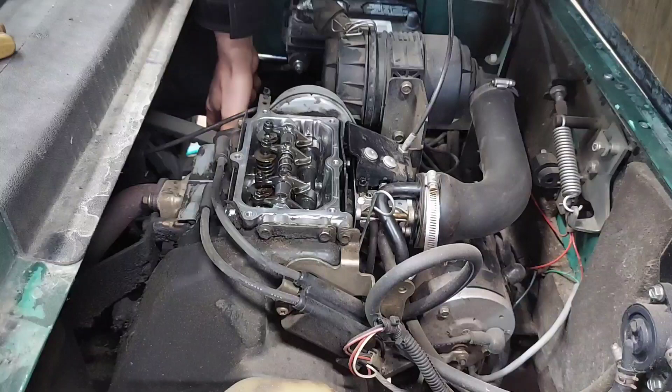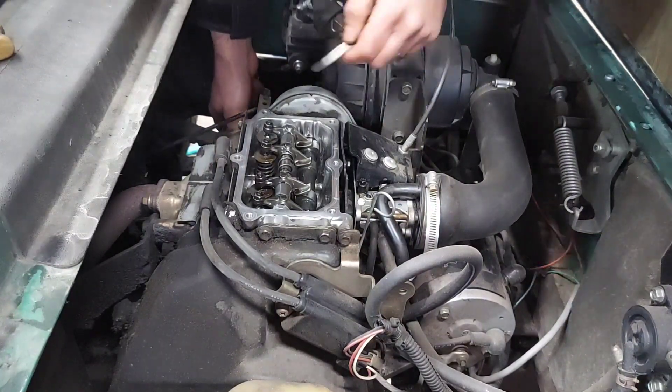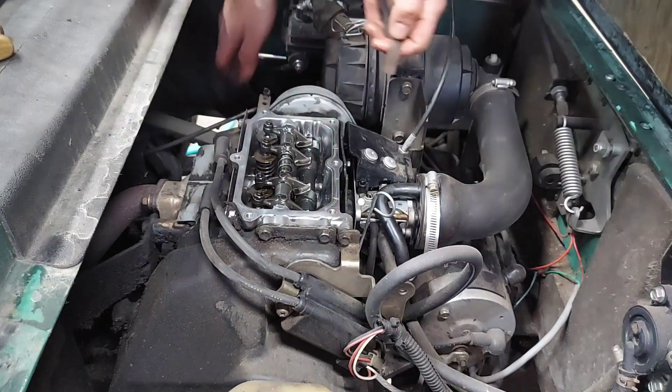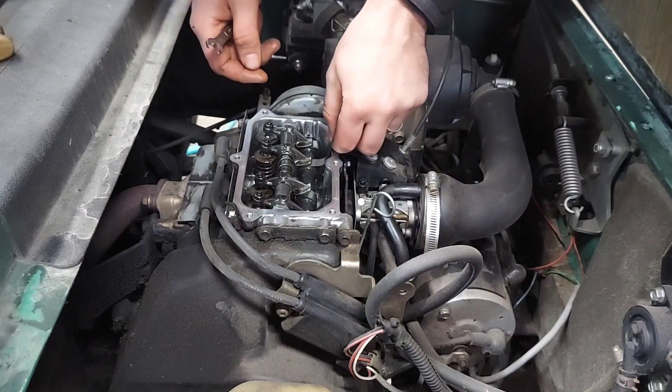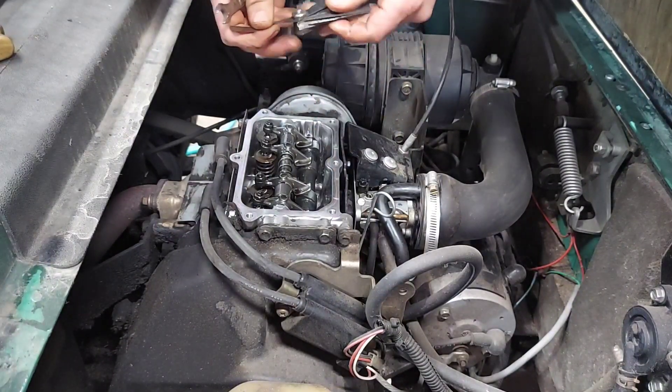You're going to want to turn the clutch in the direction the engine spins until one of the lobes is pointing down. Whatever lobe is pointing down could be the first one you check, which is this one. So I have the four thousandths feeler gauge — that actually feels really good.